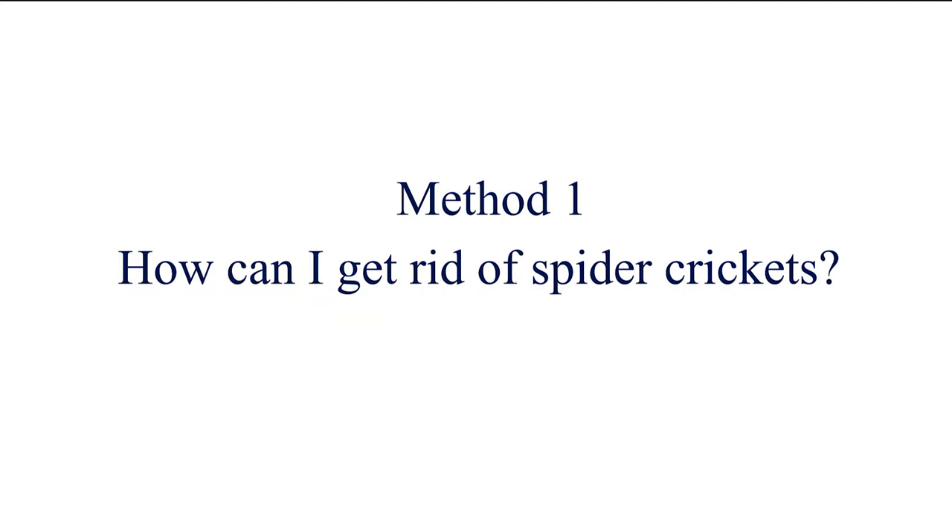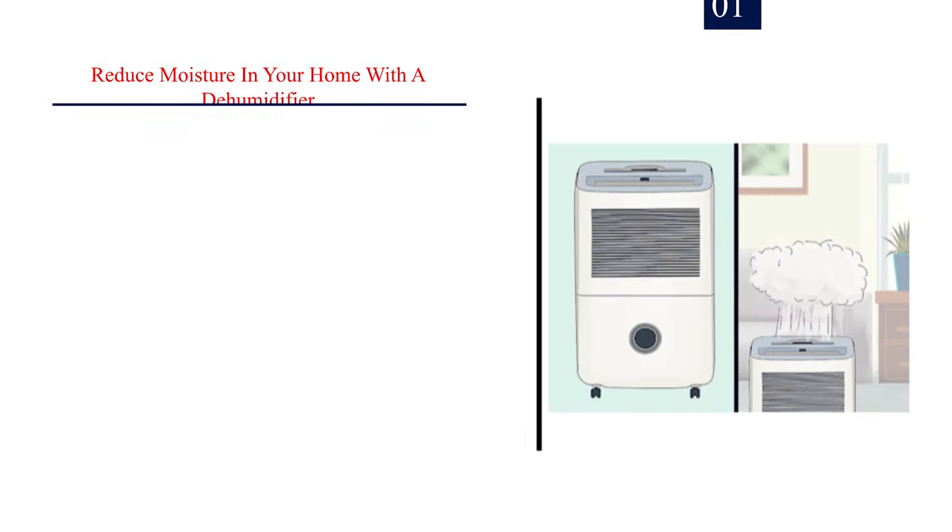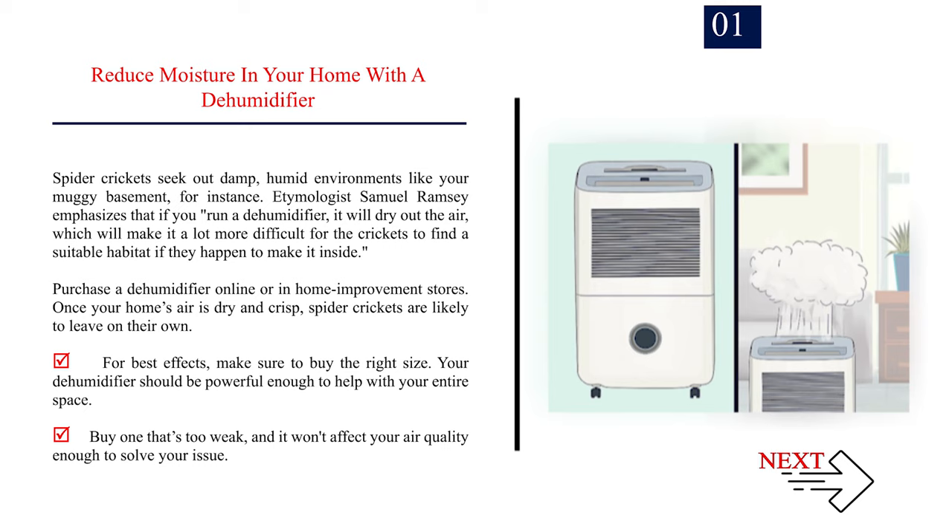Method 1: How can I get rid of spider crickets? Number 1: Reduce moisture in your home with a dehumidifier. Spider crickets seek out damp, humid environments like your muggy basement. Etymologist Samuel Ramsey emphasizes that if you run a dehumidifier, it will dry out the air, making it a lot more difficult for the crickets to find a suitable habitat if they happen to make it inside. Purchase a dehumidifier online or in home improvement stores. Make sure to buy the right size — your dehumidifier should be powerful enough to help with your entire space, or it won't affect your air quality enough to solve your issue.